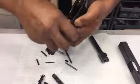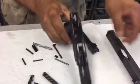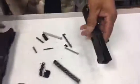So what did you just install? Locking block, ladies and gentlemen. Okay, you got that right there. And then you gotta start right here.